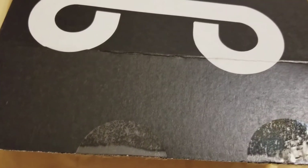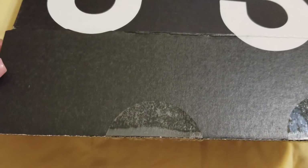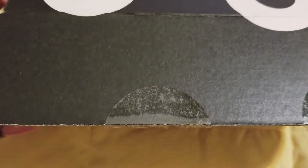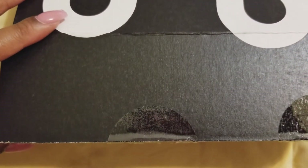Okay, everybody, I'm excited. This is the We Are Onyx box. It's a subscription box for African American women, and I'm going to do a quick little review and you'll see what's in the box.